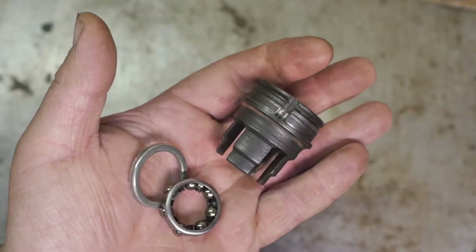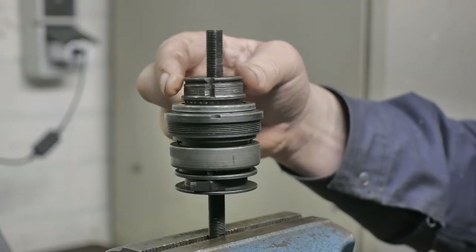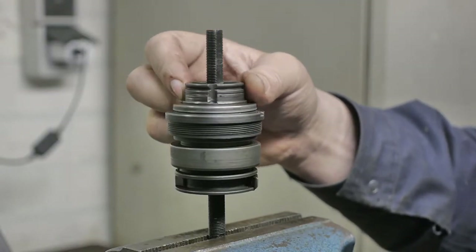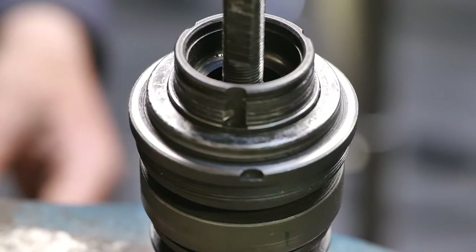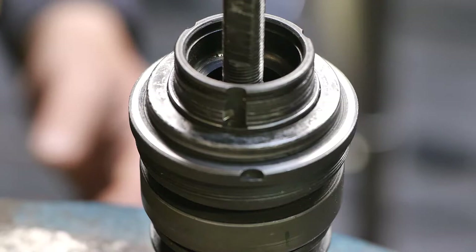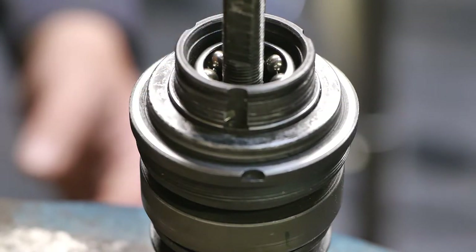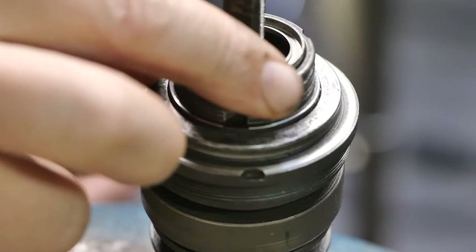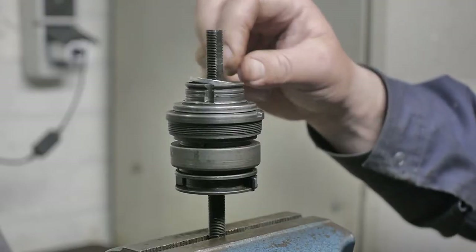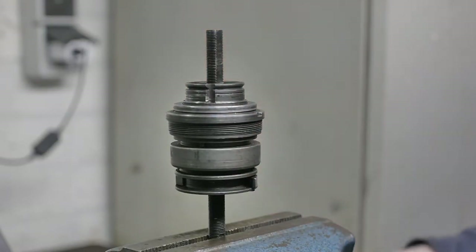Up next is the driver, and that should fit like so. I still need to install a cage with ball bearings, like this. And on top of this cage should be a dust cover, but I'm not going to push that in for now.